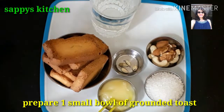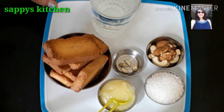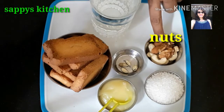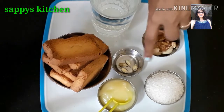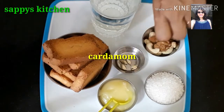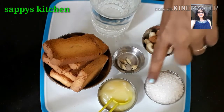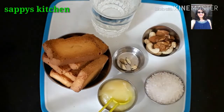We have to prepare one cuttori of this. I have brought some nuts here and chopped them finely. This is elachi. And here I have 4 tbsp of sugar, which you can adjust, and 4 tbsp of ghee.